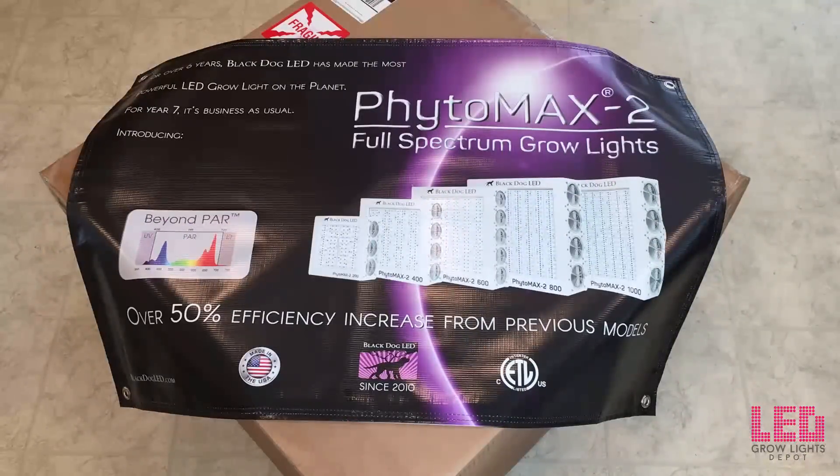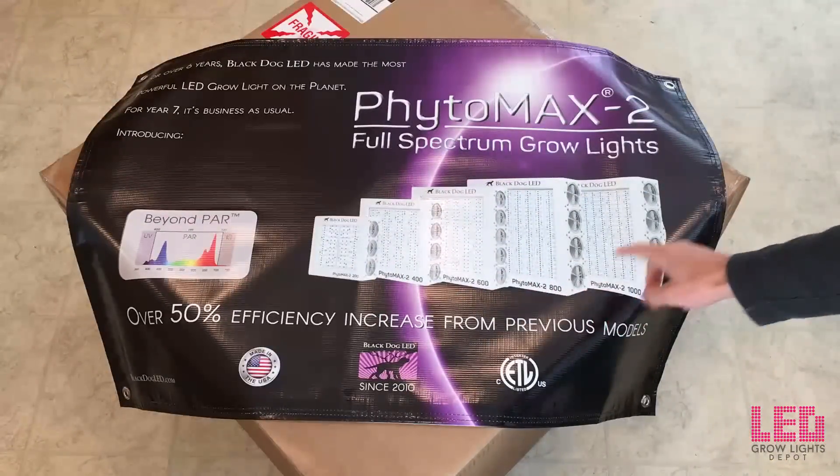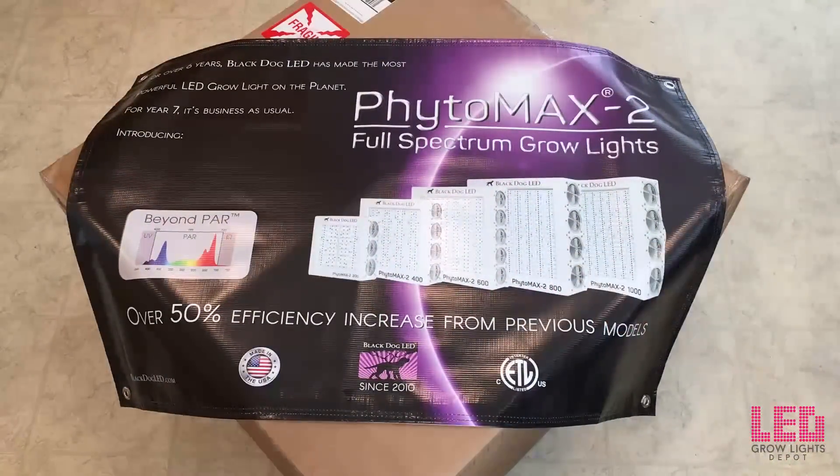So what is the Phytomax 2 800? The Phytomax 2 series is made by Black Dog LED and it's comprised of the Phytomax 200, 400, 600, 800, and 1000. So you can see that I'll be growing with one of the larger Black Dog LED lights.